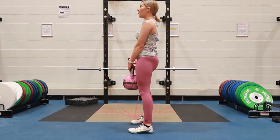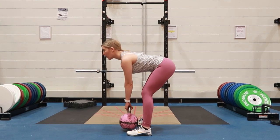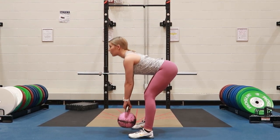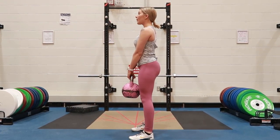Kettlebell deadlift with a kettlebell in between your feet, hinging back at the hips, slight bend in the knee, neutral spine. Reaching down, grabbing that kettlebell, bracing your core as you inhale, lifting up, pushing through your heels.